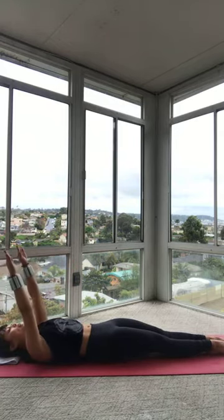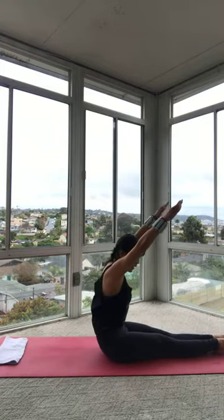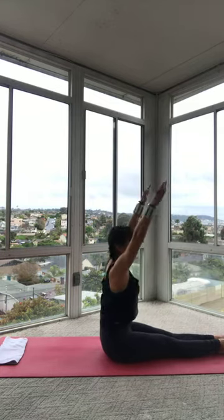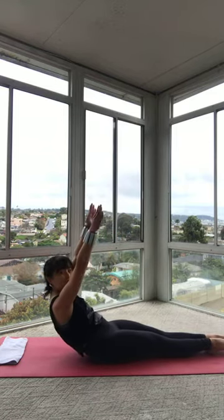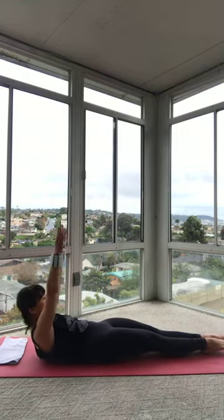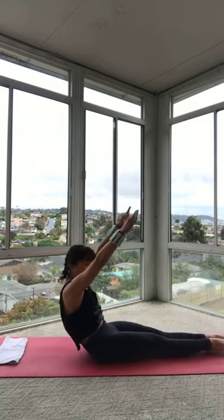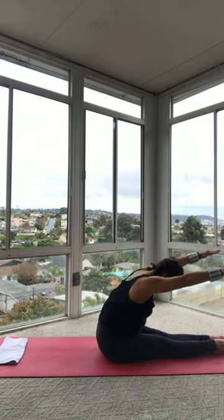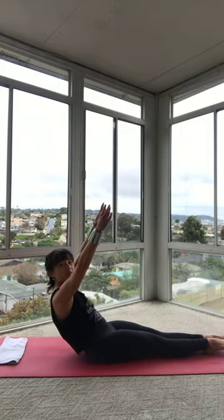Inhale, float the arms up. Exhale, roll yourself up. Scoop your belly. Curl over. Lengthen that neck. Plug those shoulders in. Sit up nice and tall. Keep the arms pressing away. Shoulders at ears. Roll yourself back, vertebra by vertebra all the way into that mat. Let's keep those heels anchored. Last time. Inhale, reach the arms up. Exhale, curl yourself up. Curl yourself over. Hollow out your abs. Sit up nice and tall. And then let's roll ourselves halfway back this time. Find that spot where you don't really want to hang out. You're going to force yourself to hang out because you're strong.